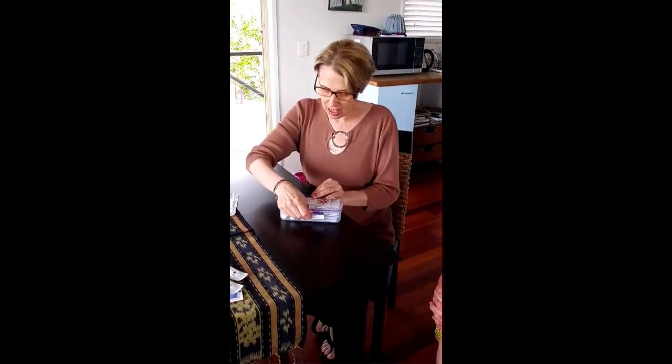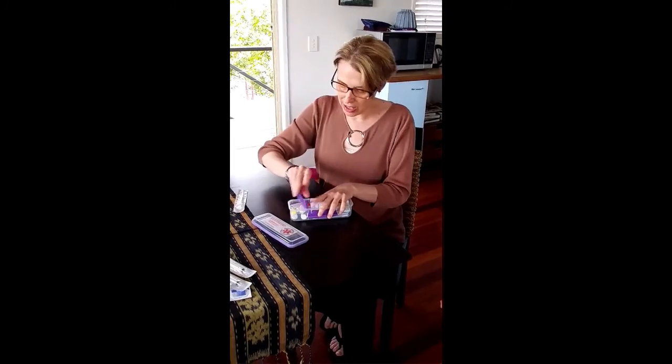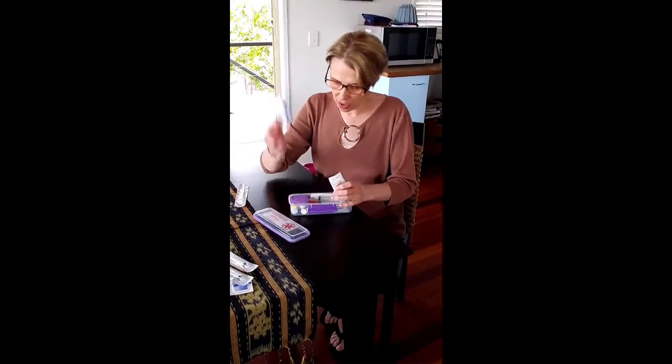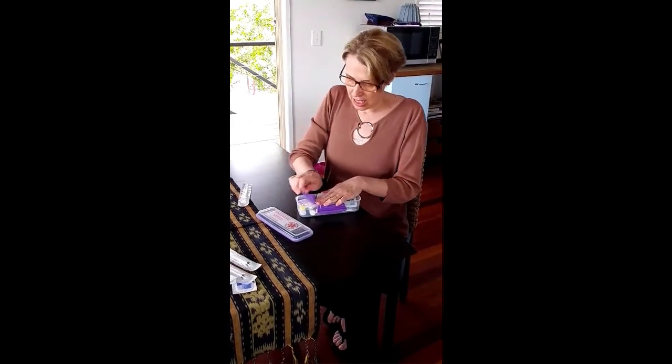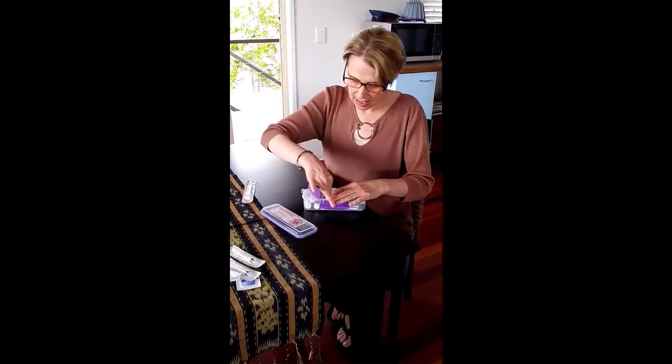I have my injection kit, and because I live in Hong Kong I have it in English and Chinese. Inside I've made this from a Tupperware container, and I have my needles, my solu-cortef, a letter, and an instructional leaflet. So I would need my solu-cortef and water — the two elements.